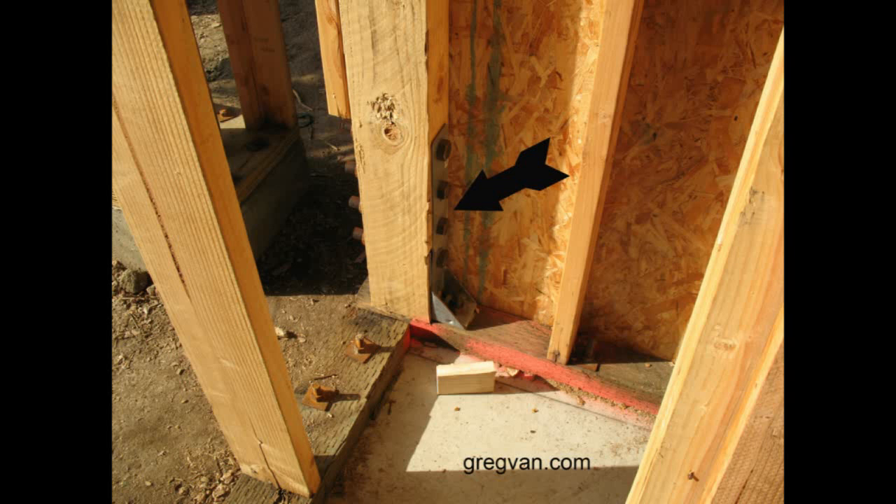Here's something that some builders don't even have a clue about, and that is larger hold-downs. These are large metal brackets that are building hardware, and they are actually used in areas where there are earthquakes.